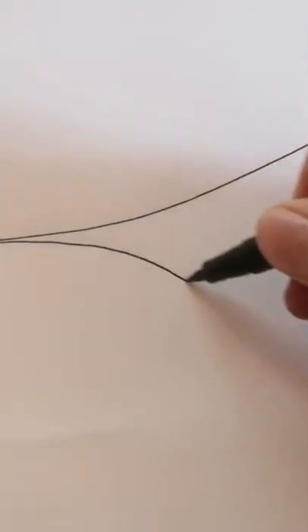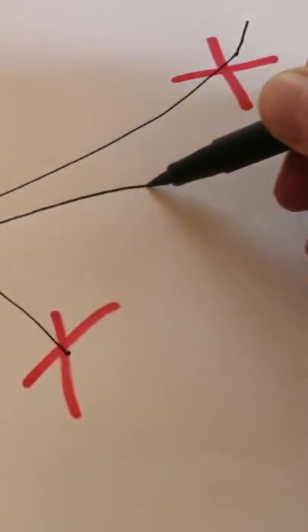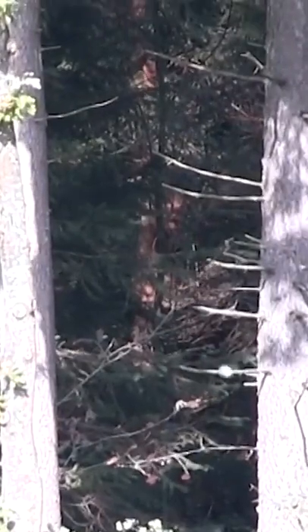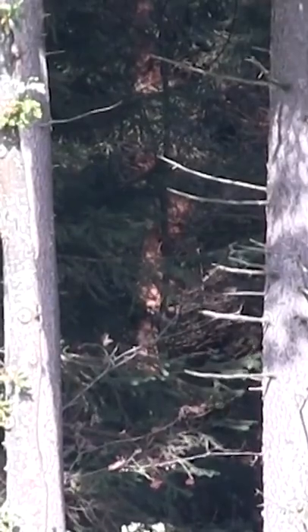The BB's trajectory should not look like this or that — it should look exactly like that if you want the maximum range out of your airsoft gun. Not enough hop up, too much hop up, perfect hop up adjustment.